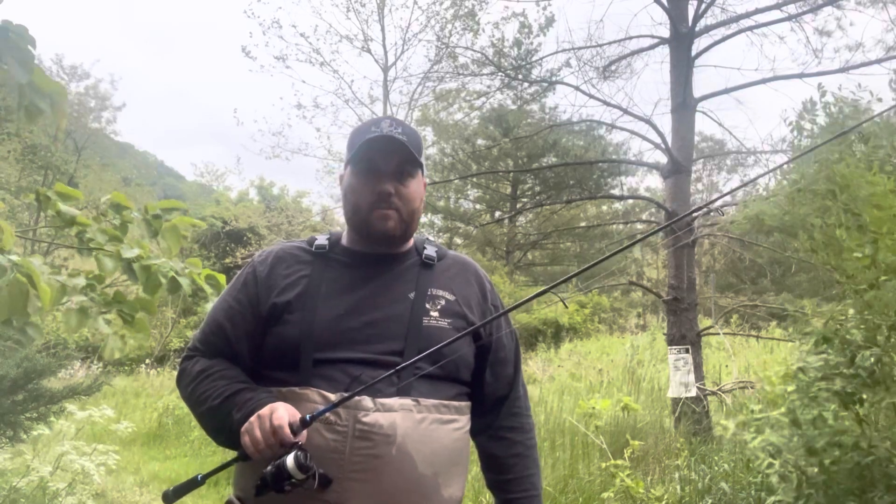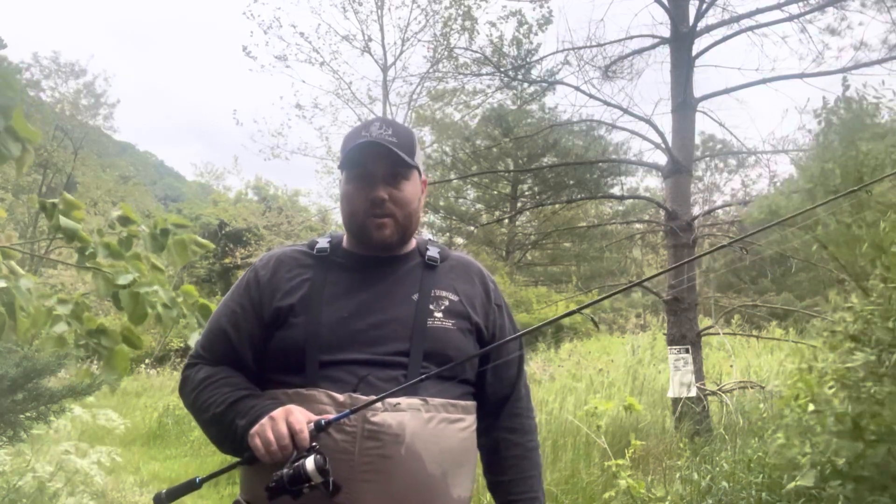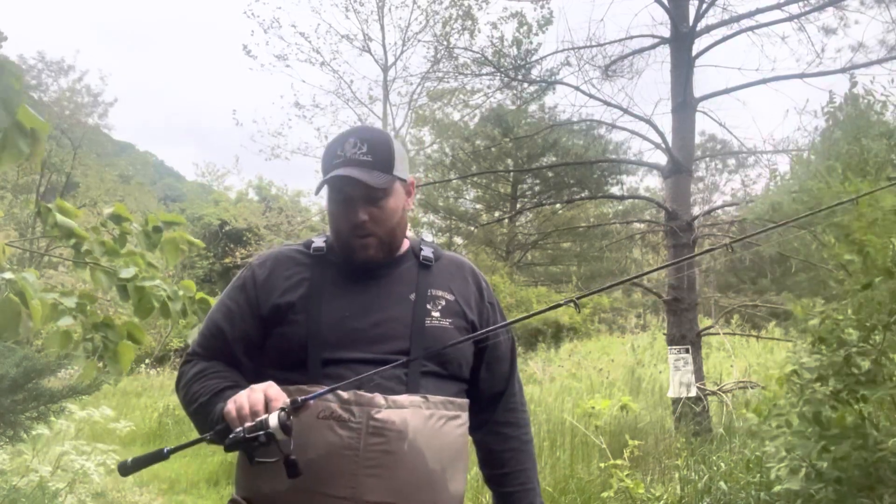Pretty good sensitivity. The rod is super light for a $100 rod — normally the lower-end rods are heavier. Honestly, other than the Bass Pro Shops Extreme, which isn't even made anymore, this is probably the best sub-$100 or $100-or-less rod I've ever used.